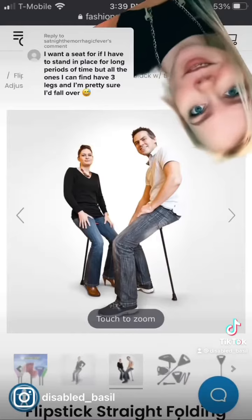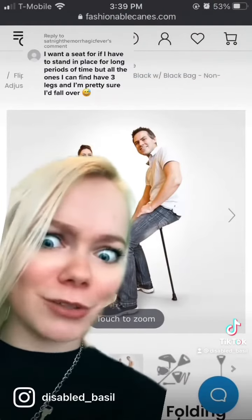This is a cane. It has a funky little seat. But if you're bad at balancing, this is not for you — it looks very tippy.